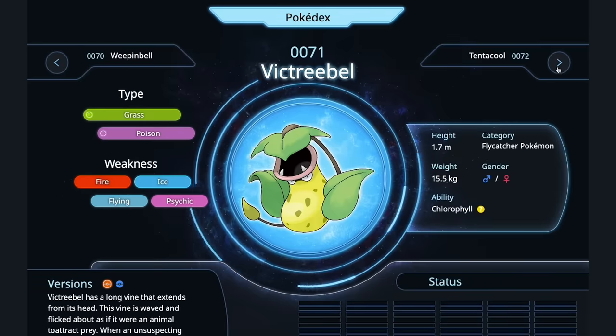Weepinbell — this probably has a bit more body to it. I think you could do a Weepinbell pizza, like that squash blossom pizza at Mozza. I would stuff this like a dolma with rice and apricots and a little bit of ground turkey. Delicious. Tentacool — got big squid tentacles. Calamari.